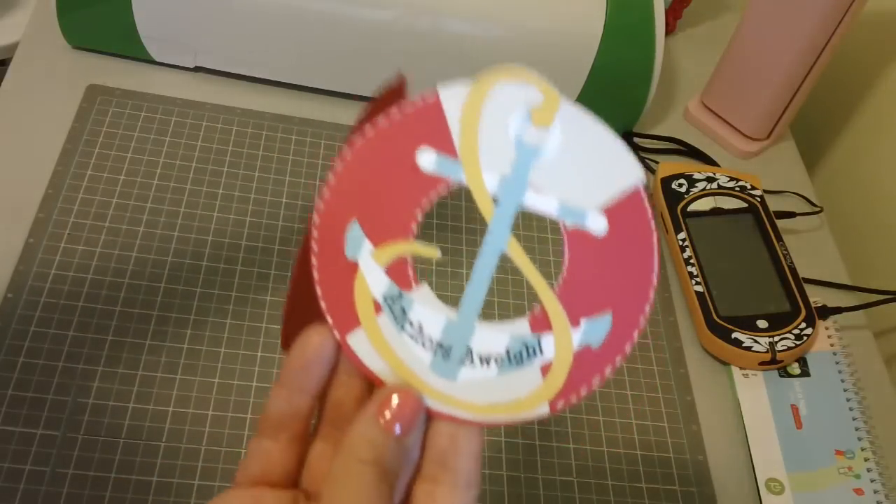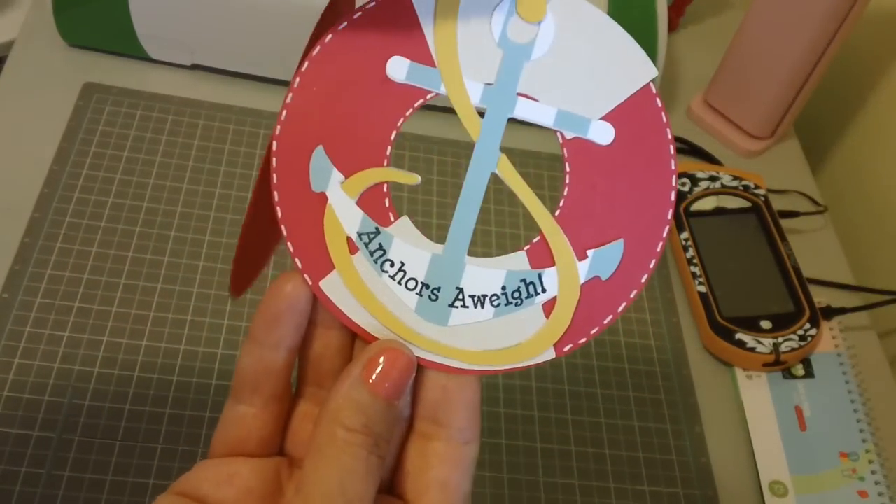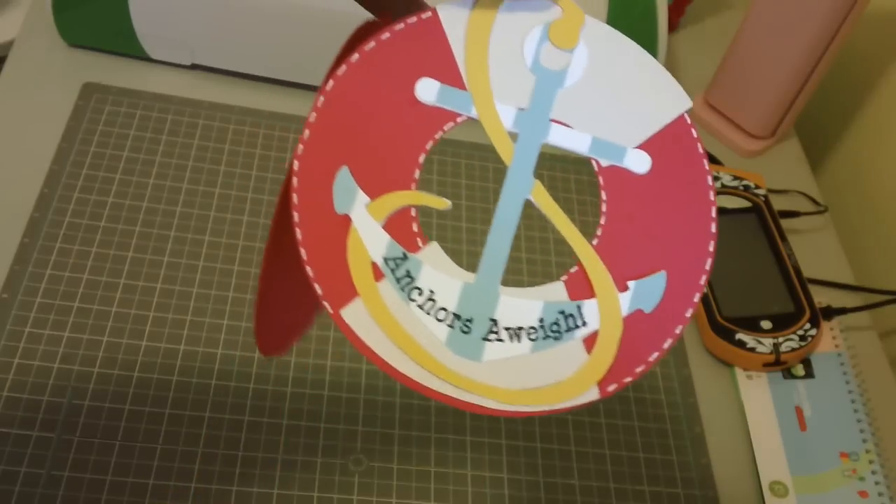I love the way this card turned out. There it is! I hope you guys enjoy it and have a great day everybody — take care, bye bye!